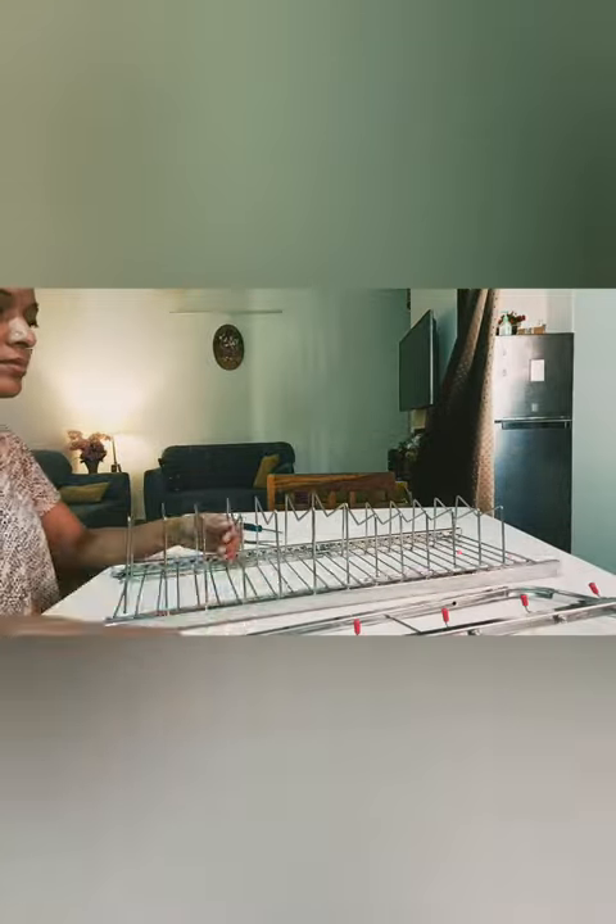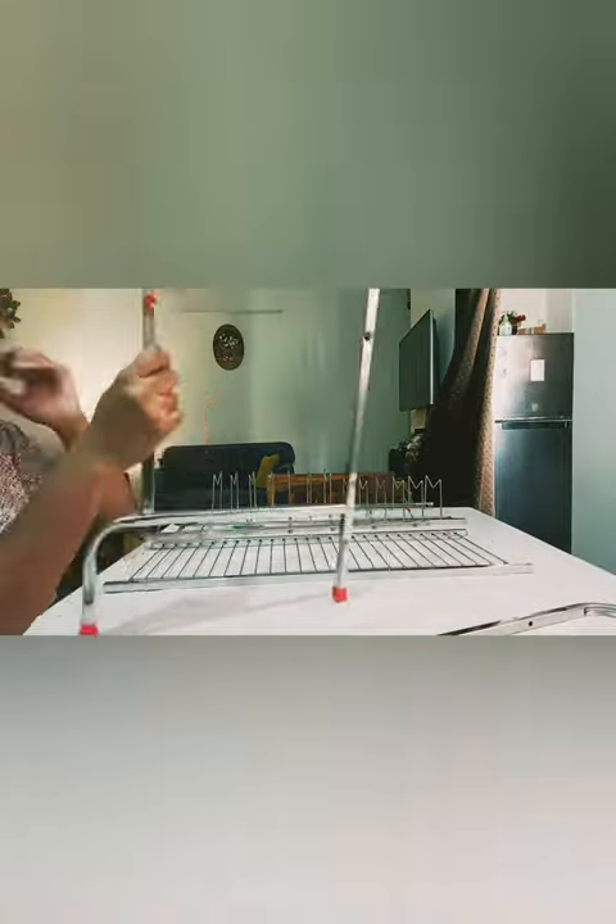There are two compartments — the upper one is used for storing plates, which can be big, medium, or small size, and the second compartment is used to organize or drain big pots, kadais, cups, and glasses afterwards.